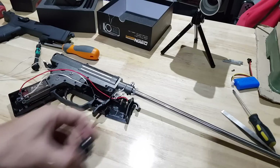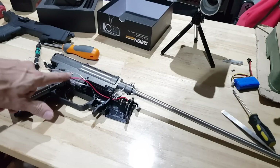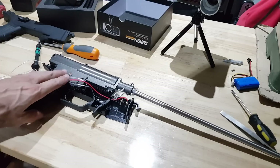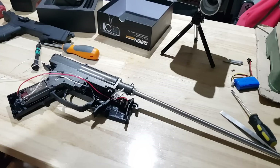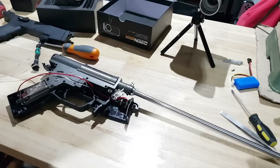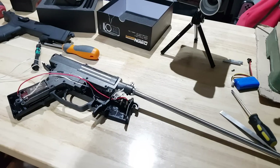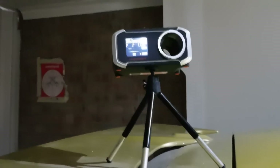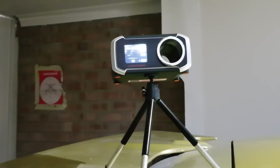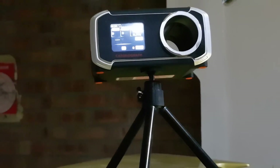I've replaced them with just a generic set of cheap metal 18-to-1 gears that you get for pretty much everything. I don't think they're going to last very long, but we're going to put it back in and give it another shot. We are going straight to the chrono with this — no test runs, nothing — because I don't know how long this is going to last. Here we go.